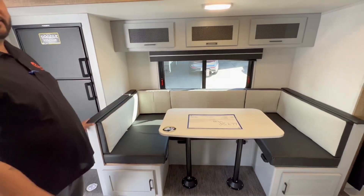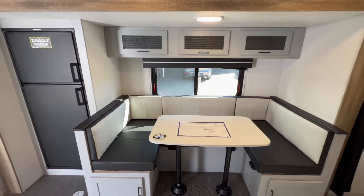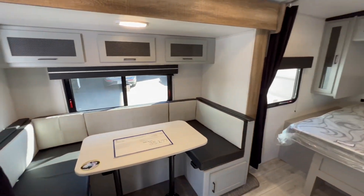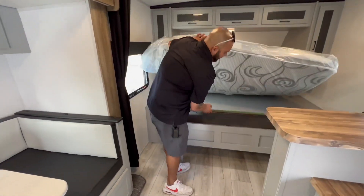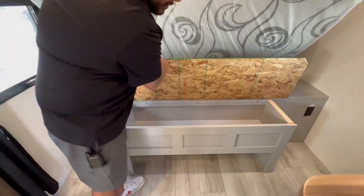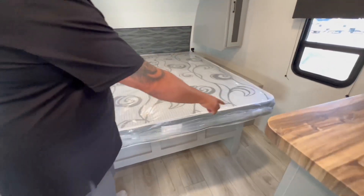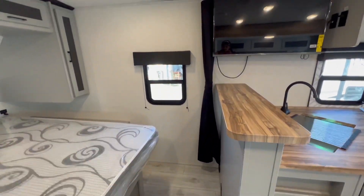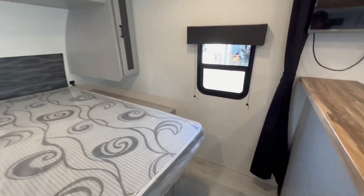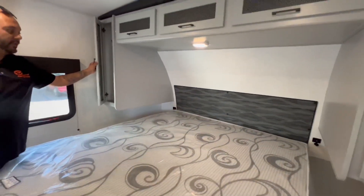Nice big dinette to sleep at least one or two people, or sit up four or five. King size bed and you do have a little bit of storage under the foot of the bed as well. I like how there's a big walkway there too — people are always asking about space around their bed and walkways, so you do have tons of walking space here. Nice big deep closets and overhead cabinets.